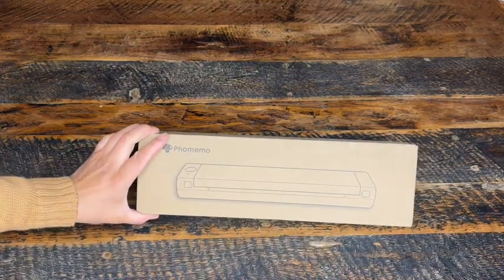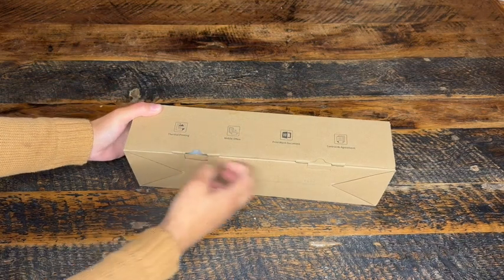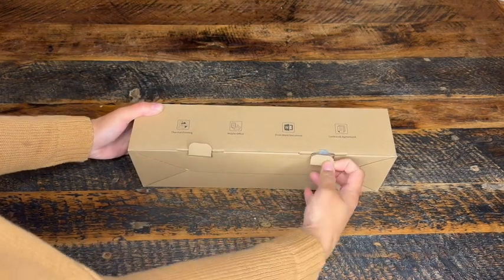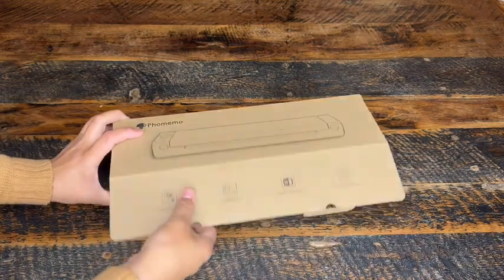I did so much research on a portable thermal printer before I landed on this one, and I am so excited that it's finally here. Right on the box it highlights the thermal printing and that it could be used on the go, prints word documents, and it's great for contracts and agreements.